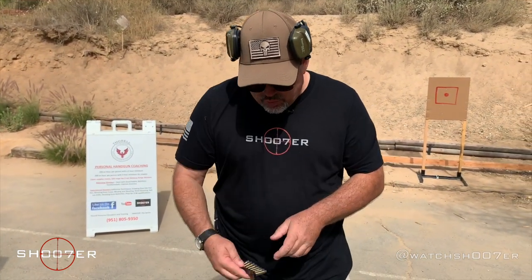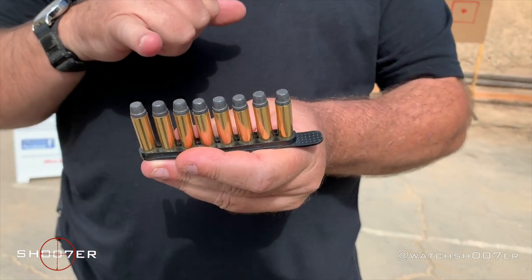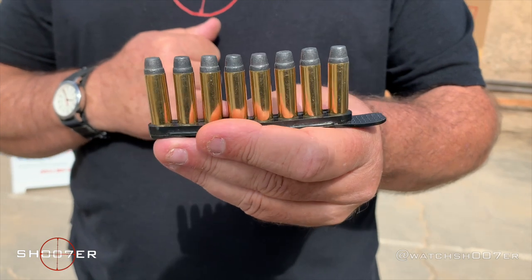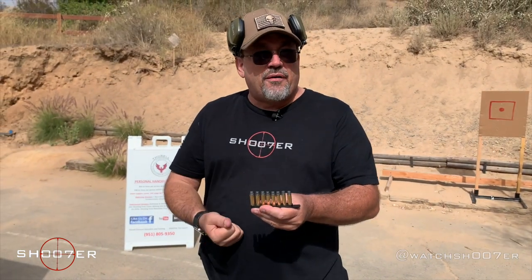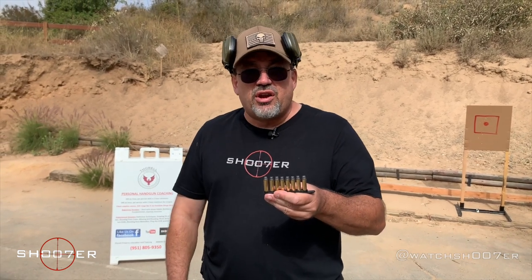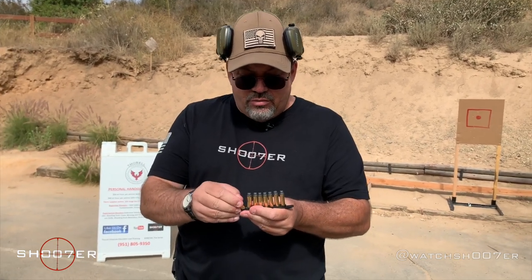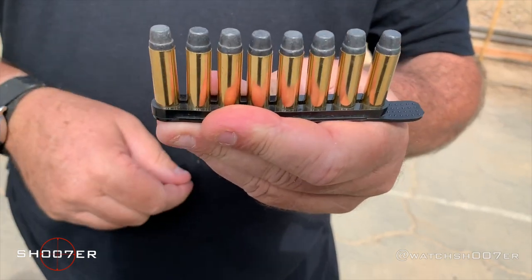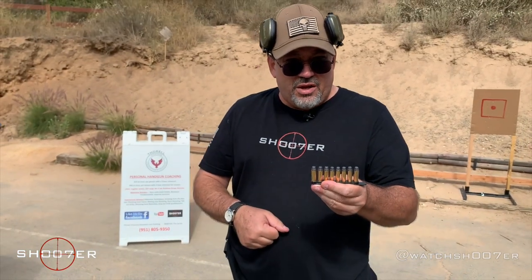The next option is what's known as speed strips, which also come in different sizes — you can get these in five, six, seven, or even one that holds eight. The beauty of the speed strip is it holds flat into your pocket. It also gives you an opportunity to top off the revolver, whereas with a speed loader you put in six when you need six. If you need to do an administrative reload, you can eject two and load two and keep extras as backup. The rounds go into a rubberized strip one at a time and it holds them securely in place — pretty stout, they're not going anywhere.